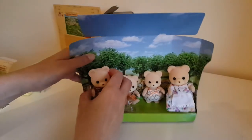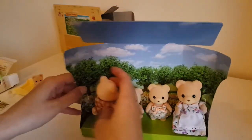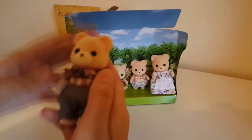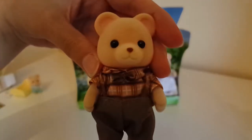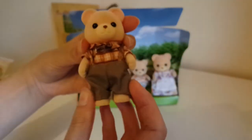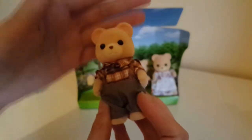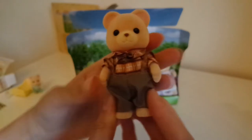Let's start with Dad. Oh, look at his tiny little bow tie — so cute! I love his brown-on-brown-on-brown ensemble, he's really rocking that look. Little tail poking out the back — I just never get over how soft they are when they're brand new out of the packet. Here's Father.